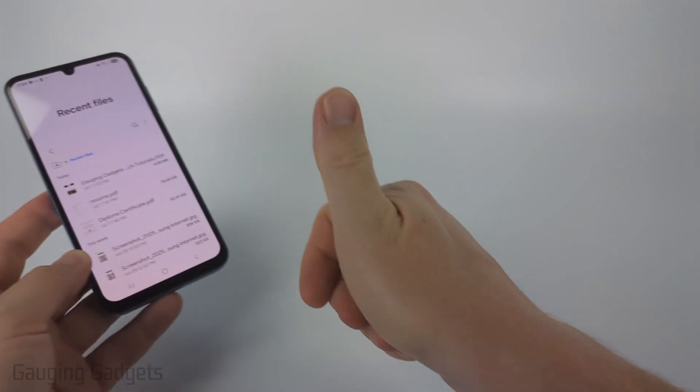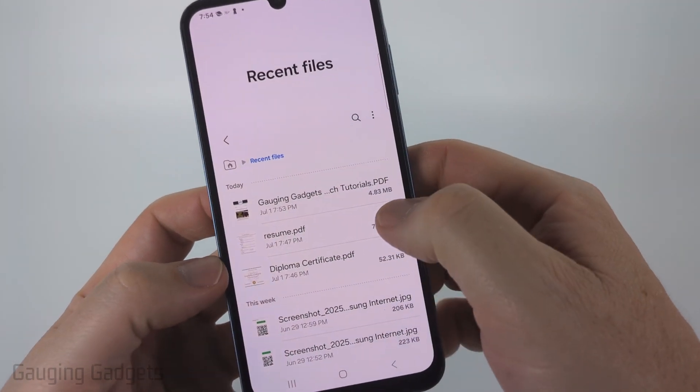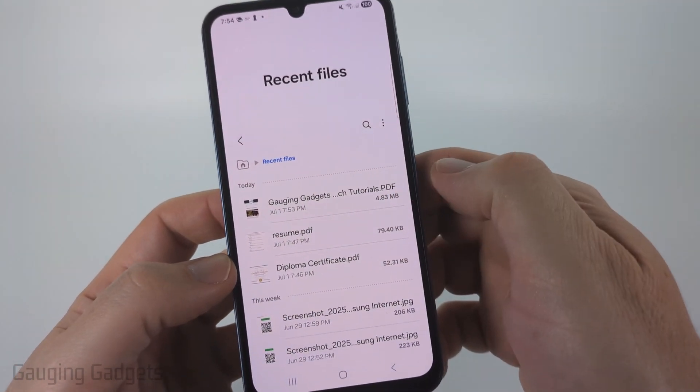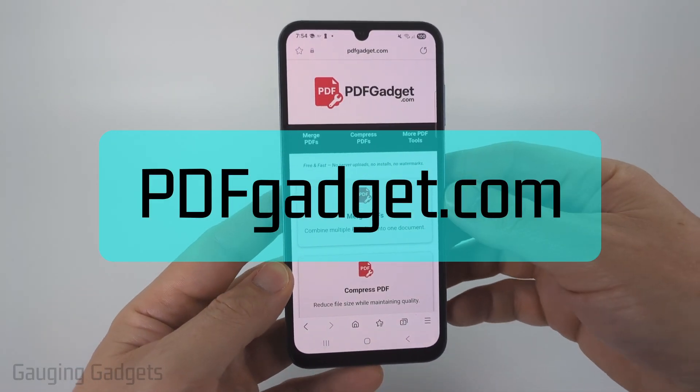And if this video helps you, please consider giving it a like and also subscribe to my channel because that really helps me out. So as you can see here, I have a PDF that is 4.83 megabytes big. And to compress it, I'm going to be using a free tool called pdfgadget.com.